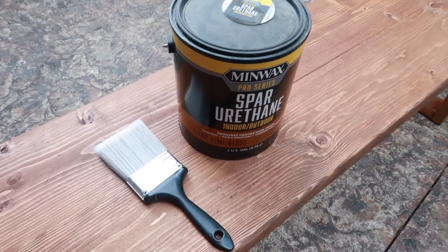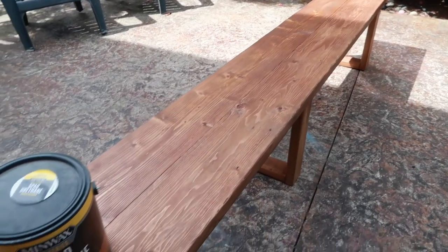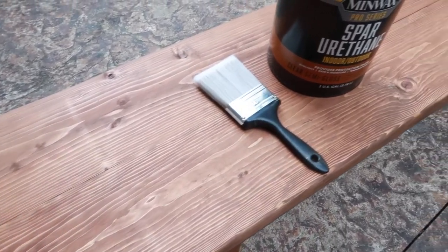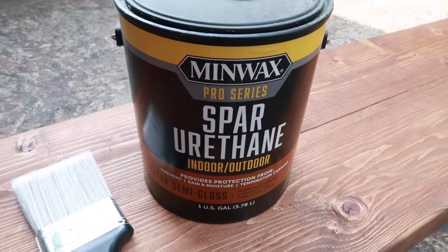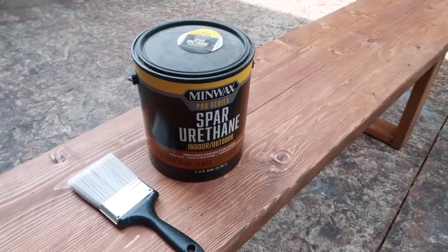We've been letting the benches sit for a couple of days to get the stain all set and dry. It's been quite warm — today is supposed to be 95 degrees — so I'm going to hurry and work in the shade and get the seal put on. We are using the Minwax Spar Urethane for indoor-outdoor use, and we're going to put about three layers of this on to make sure that these benches stay good. Layer one.